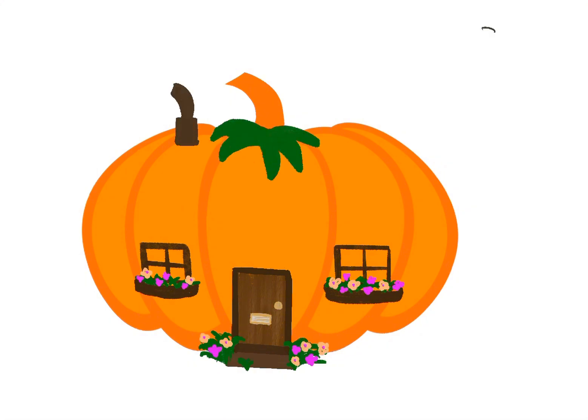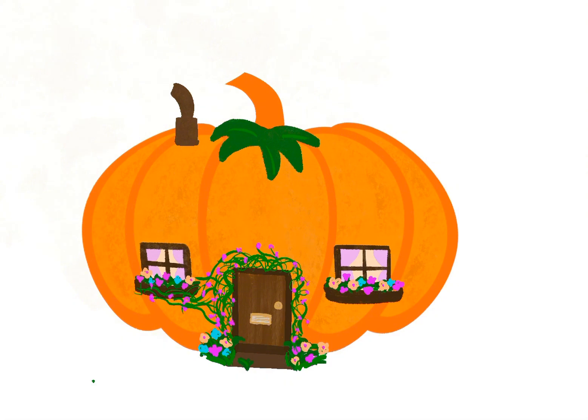Just add in different layers for flowers and other details, and when you're happy you can merge it all together. I'm going to add a bit of texture to my pumpkin and some greenery around the door. Once you're happy, merge it all together and you've got your pumpkin.